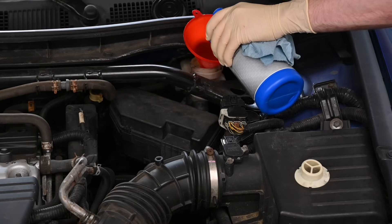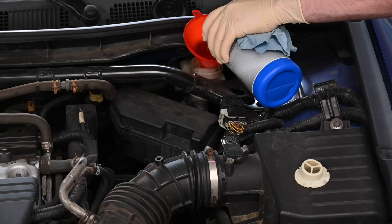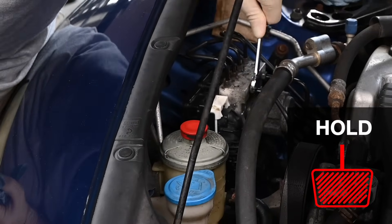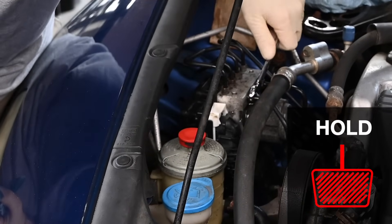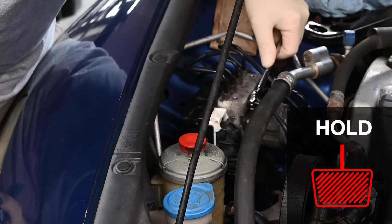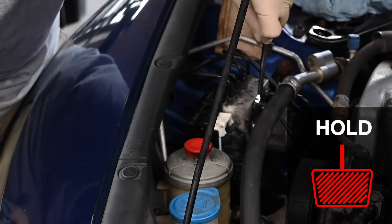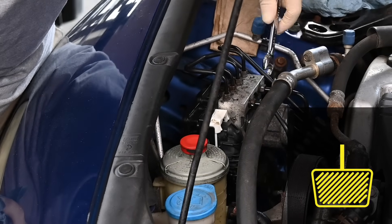Add brake fluid to the reservoir. Now it's time to bleed the brake lines. To do that, pump the brakes and hold the pedal down, then open one line to release air. Tighten that brake line and repeat for each brake line. You may need to repeat the process on any of the lines until fluid flows steadily without air bubbles.